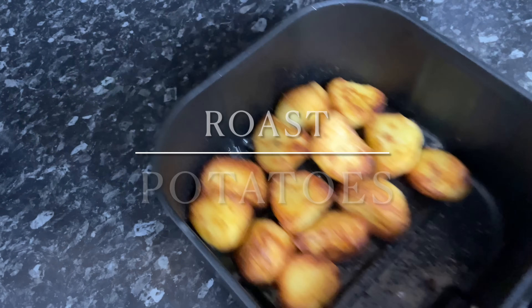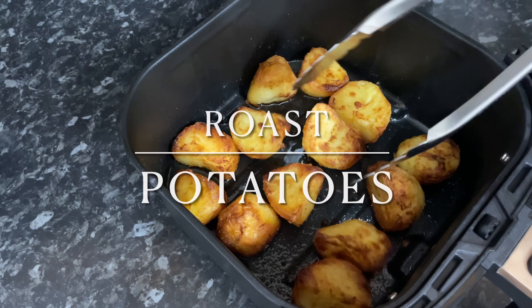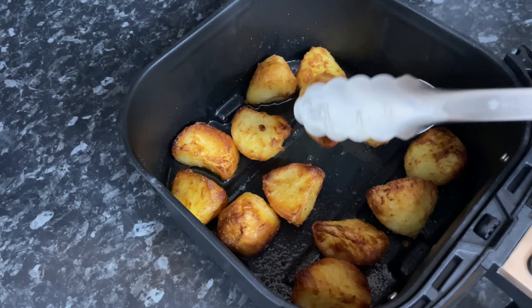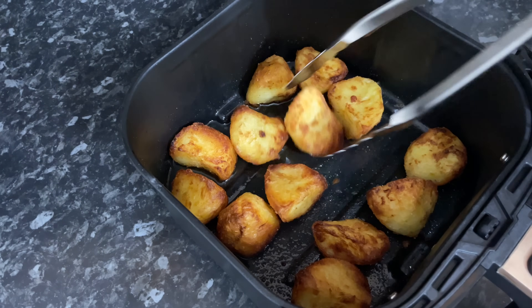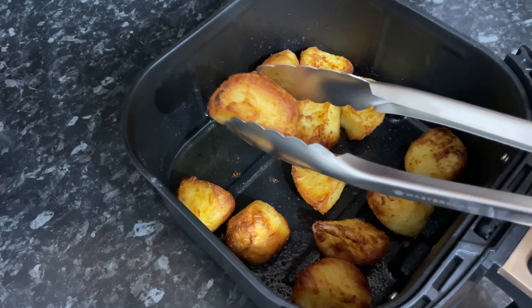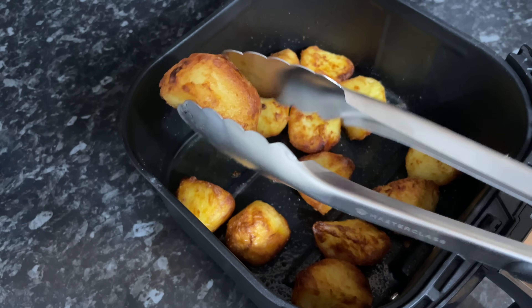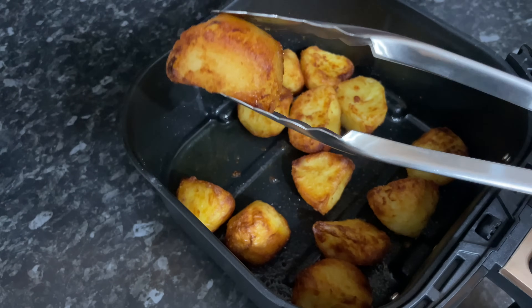Well hello there folks, a very warm welcome back to What's for Tea — lovely to see you again. Thanks for popping over to check out this wonderful recipe. I get asked all the time when I show these in my Sunday meals of the week video — these are air fryer roast potatoes — that you'd love to see a dedicated video, so here we go. They're ever so simple to make.